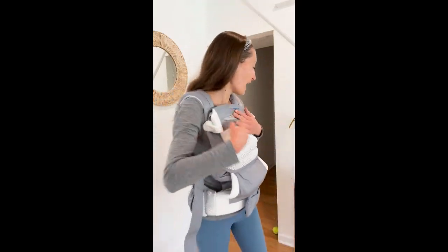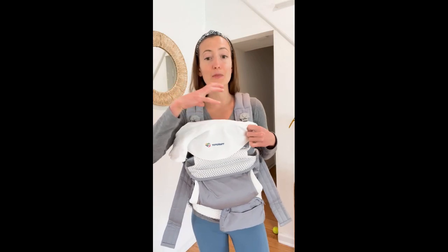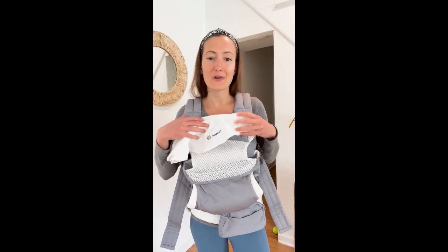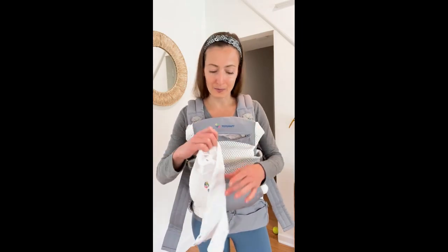Another amazing feature is this removable bib. If you're like my baby, your baby will drool and bite on this edge right here, especially when they're forward facing, because their chin kind of lays right here. Having this bib is amazing because my carriers have always gotten the dirtiest right there. So to have a removable bib that you can just snap on and off and throw in the wash, so you don't have to wash the entire thing, is such an added bonus.